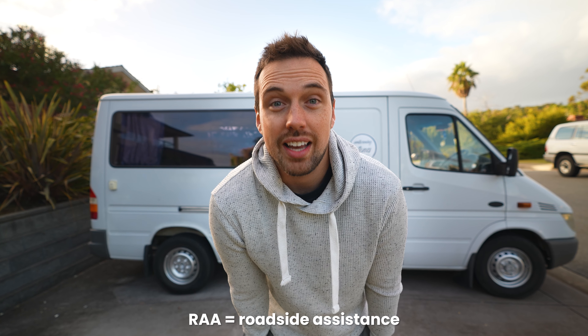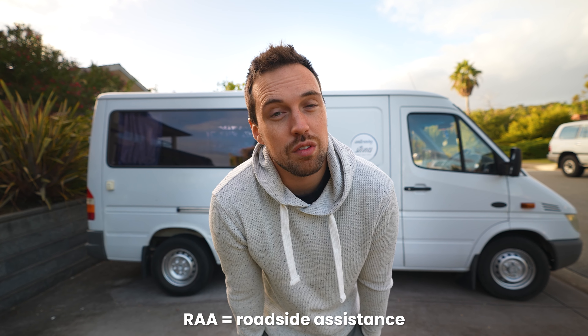The car was so dead that the battery wouldn't let the doors unlock. But the RAA came, we started the van, I drove around for 45 minutes to try and charge the battery, got home in a downpour, so I ran inside. And by the time I came back outside to restart the whole process, it was dead again.